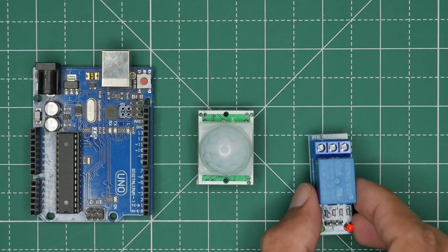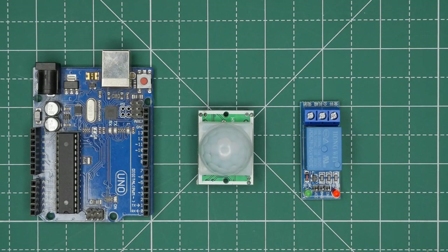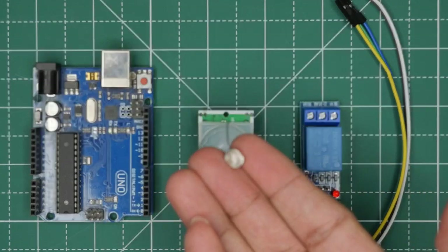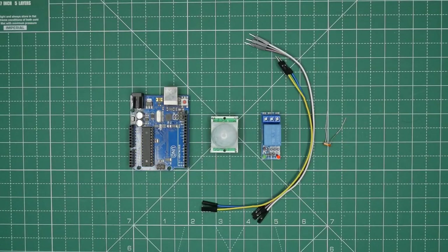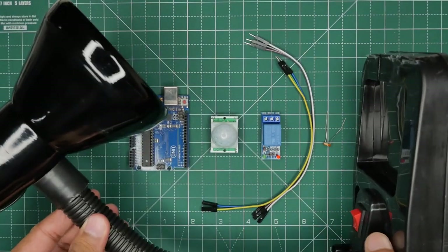For this project we need an Arduino Uno board, a PIR motion sensor module, a one-channel relay module, a few jumper wires, one LDR, and one simple basic table lamp.